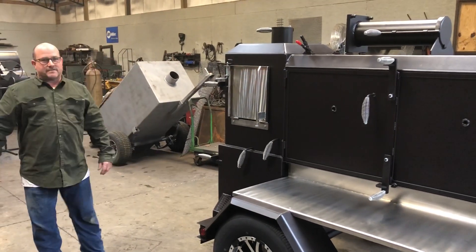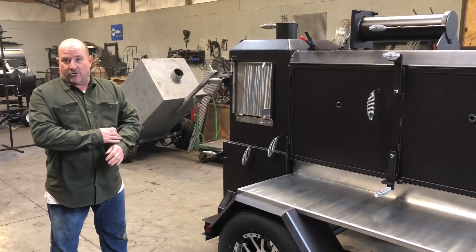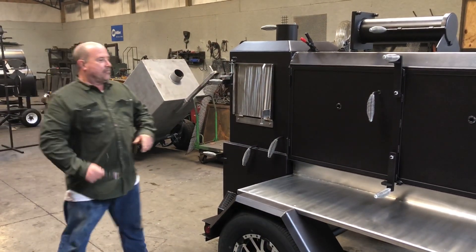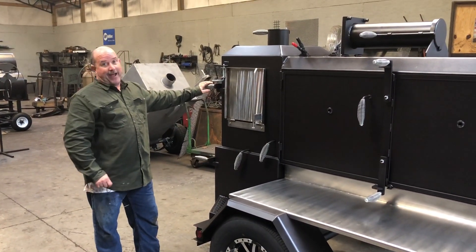This is Paul with Shirley Fabrications of Tuscaloosa, Alabama. We're going to do a video on a cooker we're fixing to send to Texas. This cooker is fixing to ship out — actually today.